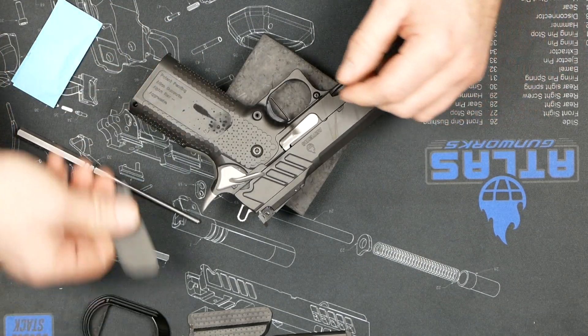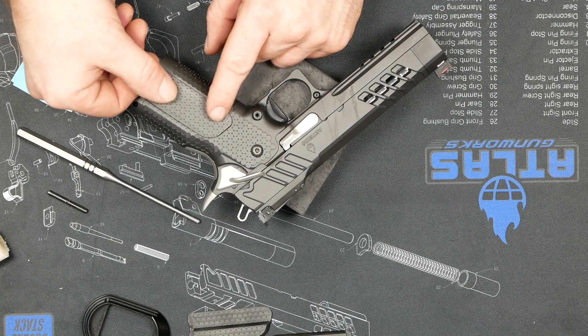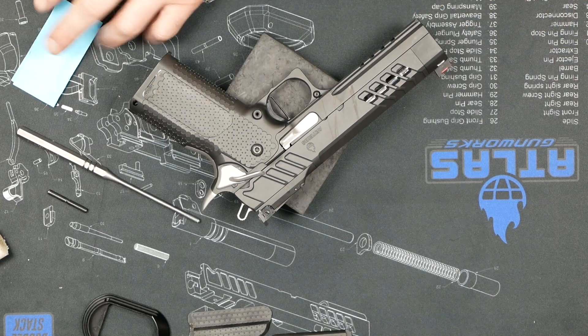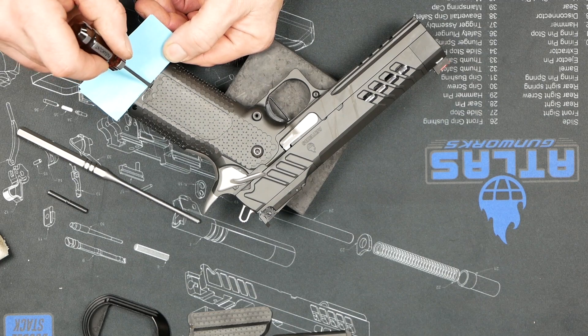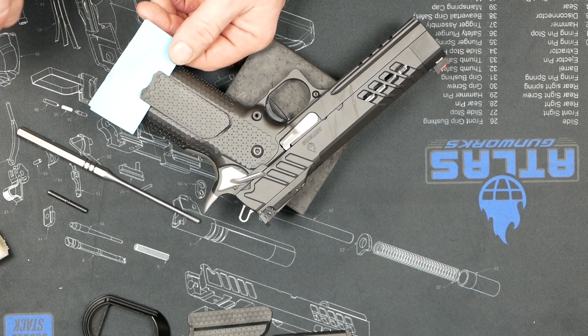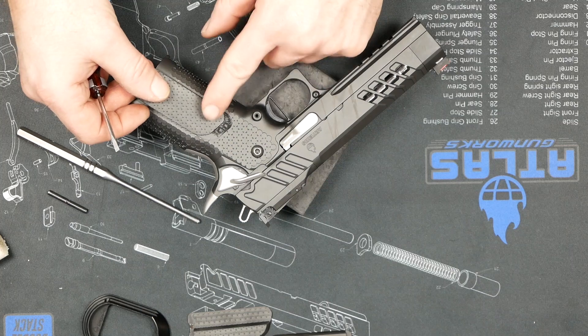That fits really nicely — same thing on this side. Be careful on these thin ones not to bend them; you're gonna come in and push them down. If I want to take them out, I can just pry them up very gently. This one's really tight through the middle — just nice and easy. What you don't want to do is apply pressure fast; just slow, even pressure and they'll pop up or pop down.